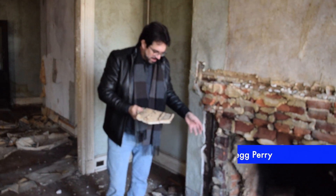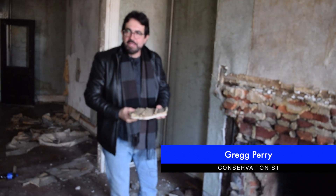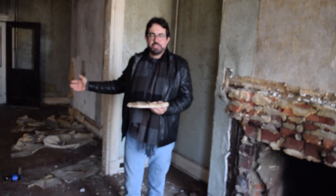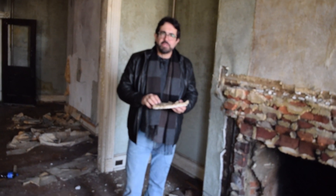Hi, Greg Perry here at 67 Broadway, our project home, continuing with plastering the colonial trades here in Salem City in the early 19th century, late 18th century. Our restoration project house here is dated 1801. So we're going to talk about plastering today.